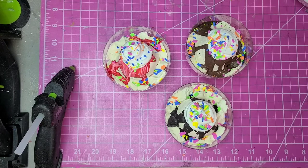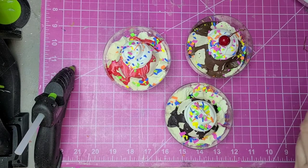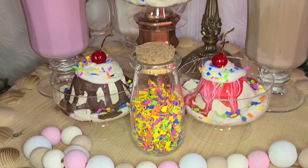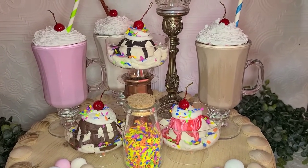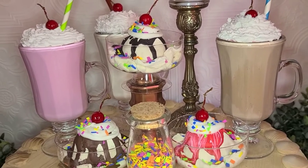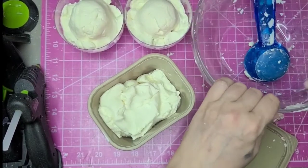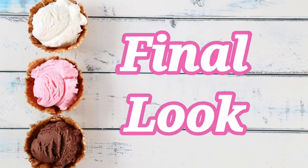Back to the sundaes — one more step is to put the cherry on top. I'm using those Christmas berries from Dollar Tree again: not the right size but the right color, and I love using those. Here's the final look for the sundaes. Also, if you make this ice cream dough and have leftovers, it's easily stored for later. And here's the final look for all five of today's projects.